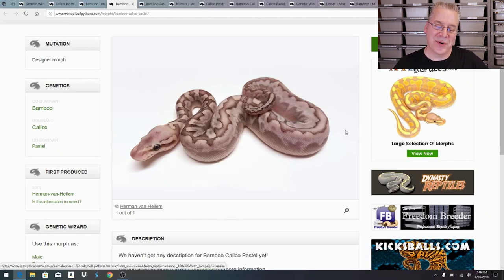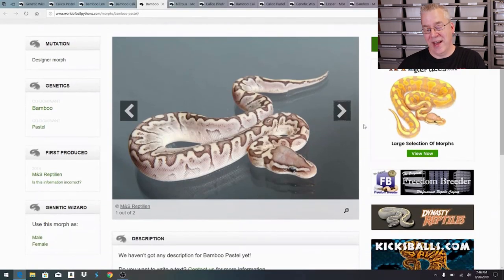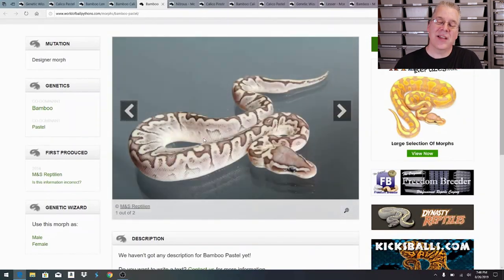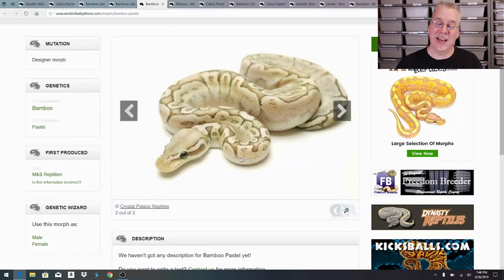Here's another combo that can come out of that pairing - the bamboo pastel. The interesting thing about the bamboo pastel is when they first hatch they look like a regular bamboo with a slightly lighter head, which tricks you. But as they age they really start getting this yellow hue all across the snake. I was actually holding back some of my yearlings and originally wanted to keep them, but then I ran out of rack space with all the other projects I want to work on.